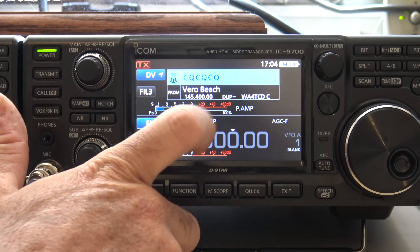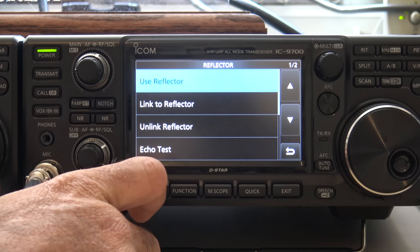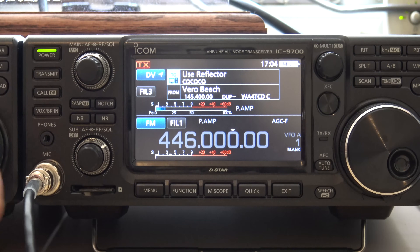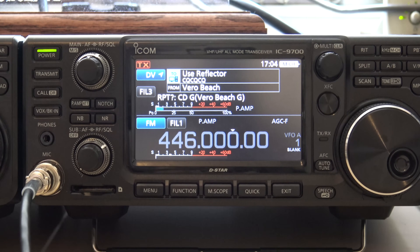Then I'll go up to the 2 and we'll do reflector. You could do local CQ, gateway CQ — we'll do reflector, use reflector. At that point it's pretty much the same as my 5100. I could put entries in for my hotspot so I can go to the open spot and do it that way. But right now, check it out — I should be on the local repeater. KJ4YZI testing. And it's telling me there's the repeater there.